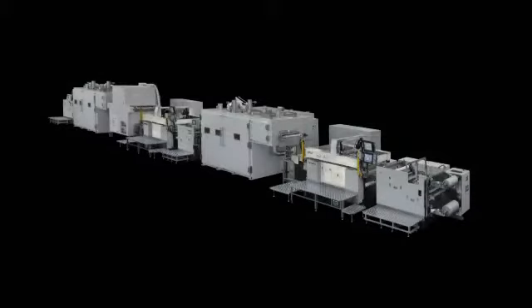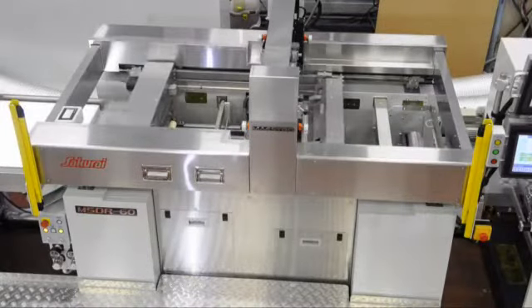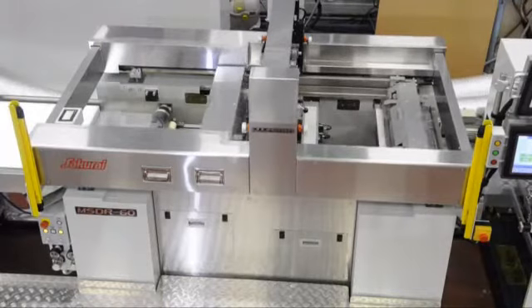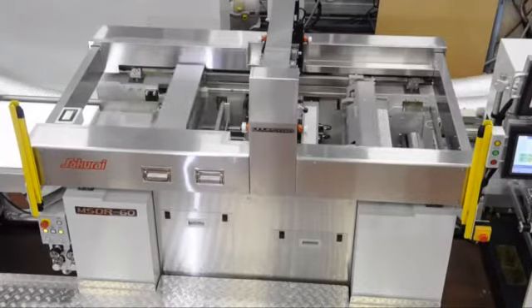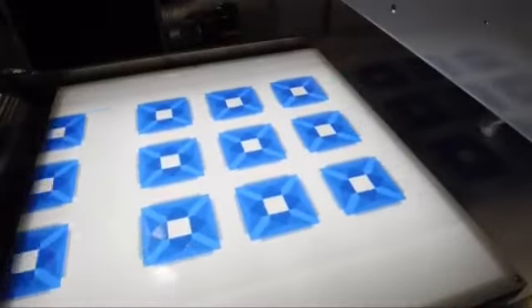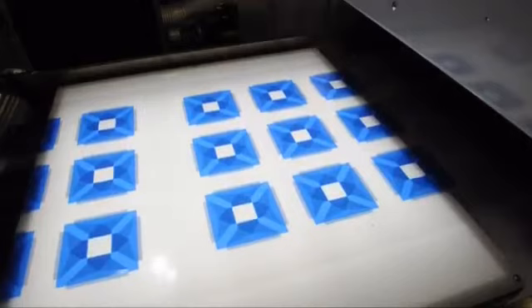Sakurai, the world's top manufacturer of the cylinder type screen printing press, developed the roll-to-roll cylinder press MSD-R60, by using their experience and accumulated technical know-how to print especially thinner substrates with quality and to overcome the present technical challenges in the market.